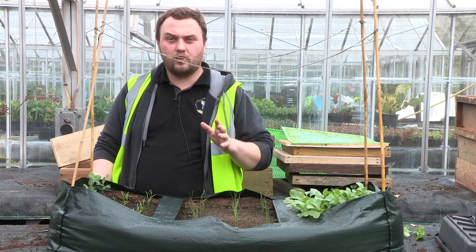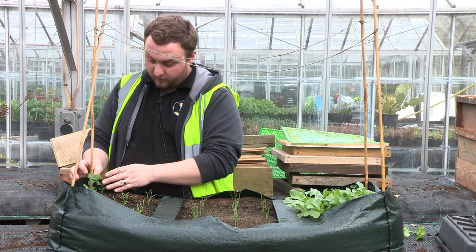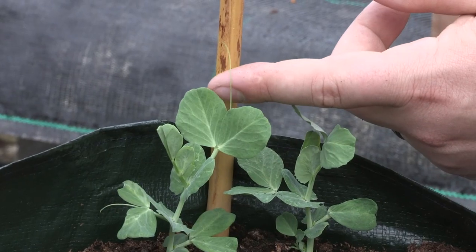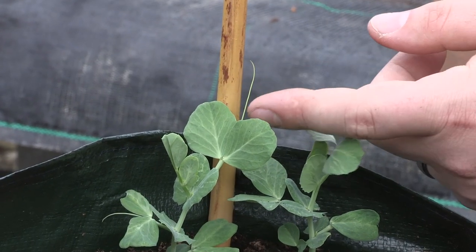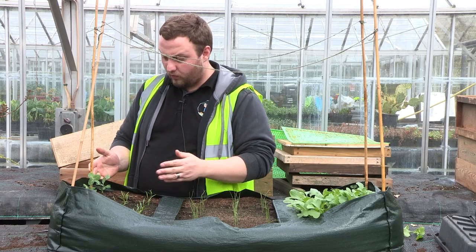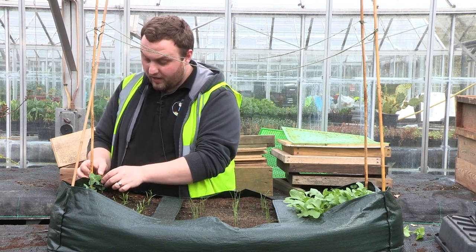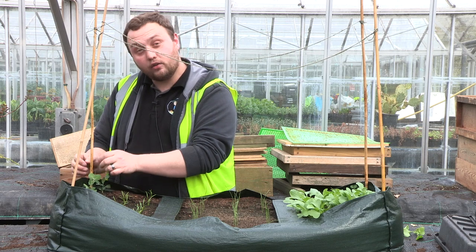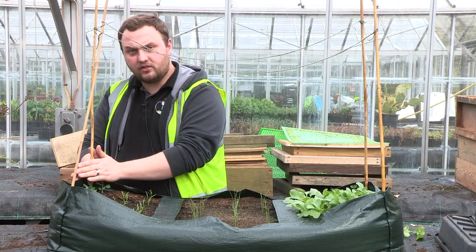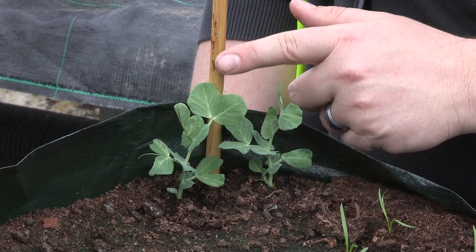Now we've finished with the carrots, we're going to have a look at the peas. We're not going to do anything quite yet because they aren't big enough, but if you have got them to about this size you'll start to see a wispy line — that's a tendril. The tendrils are what you want to start going close to the bamboo and climbing up. In a week or so when they've grown a couple more inches, tie a loop with string very very softly — not too tight — just to guide them up the bamboo so they start to climb.